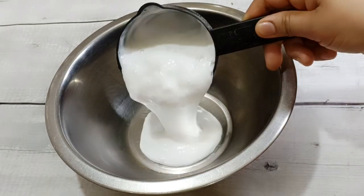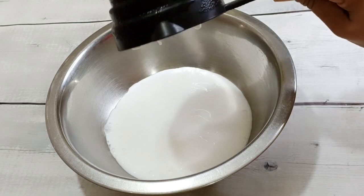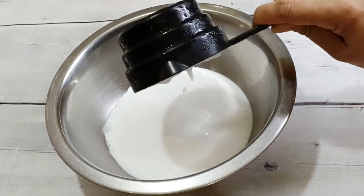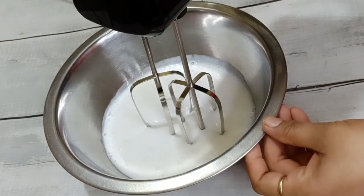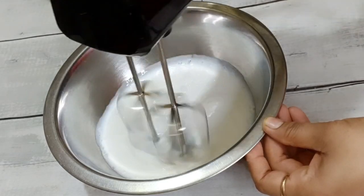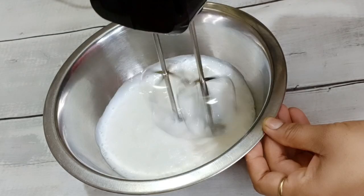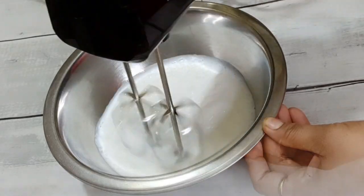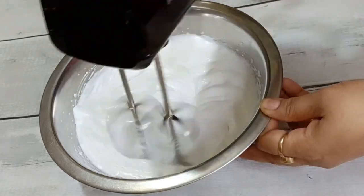I am taking 1 cup of whipping cream — this will remove ice crystals. We will put it in an electric beater. We will whip it for about 4-5 minutes until this cream becomes thick and fluffy.